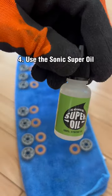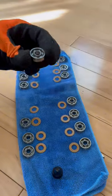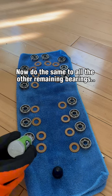Step 4: Use the Sonic Super Oil. Add up to three drops per bearing only. Spin the bearing to distribute the oil better. Now do the same to all the other remaining bearings.